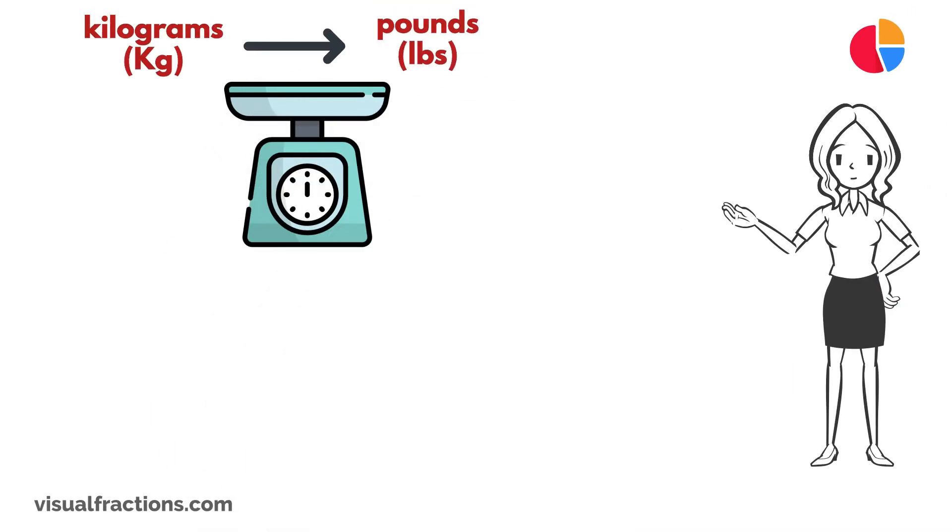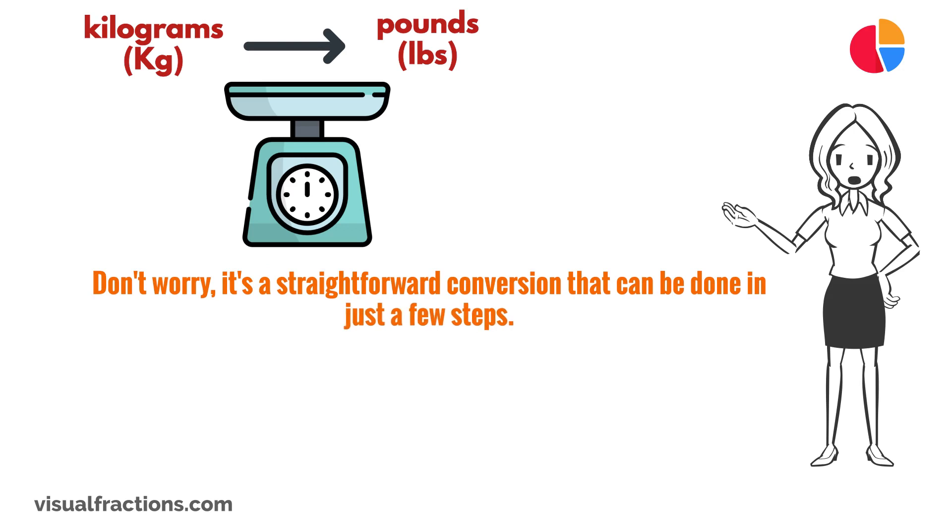Do you need to convert kilograms to pounds, but aren't quite sure how to do it? Don't worry, it's a straightforward conversion that can be done in just a few steps. In this video, we'll walk you through the process step-by-step and provide examples to help you master this skill.